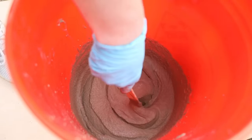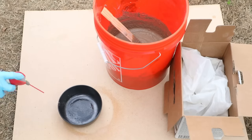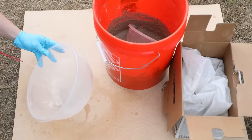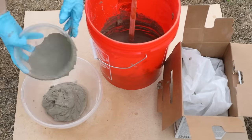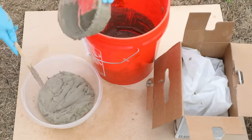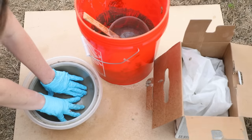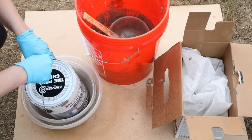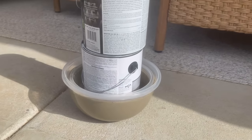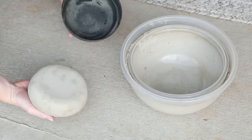Once you get the mortar to that smooth milkshake consistency it's ready to pour. To prevent the dried mortar from sticking to the molds, I sprayed them down with WD-40 — you definitely want to grease the molds so they release cleanly. I scooped mortar into the small bowl for the base, then for the larger bowl I filled it just a tad below halfway and pressed the smaller bowl on top, weighing it down with two paint cans to hold everything in place. I let both dry for about an hour — it's honestly crazy how fast these things dry.